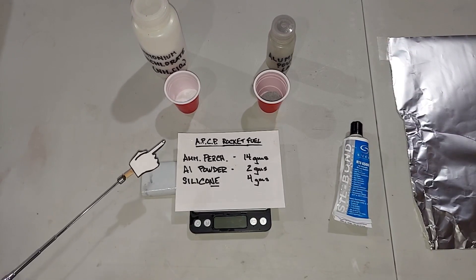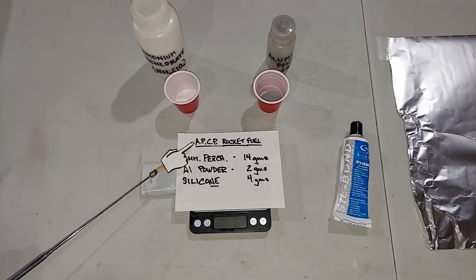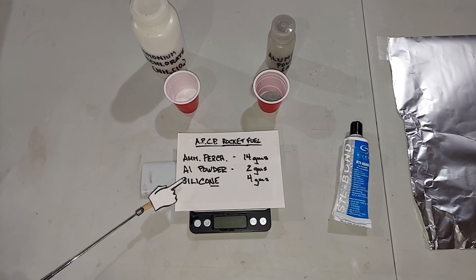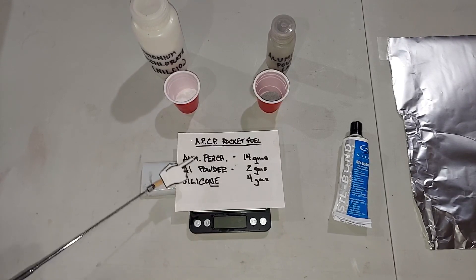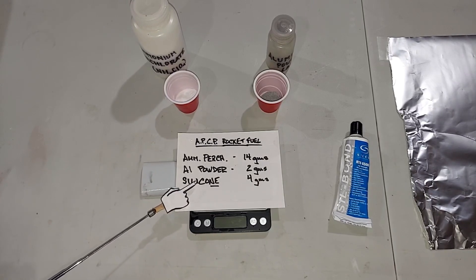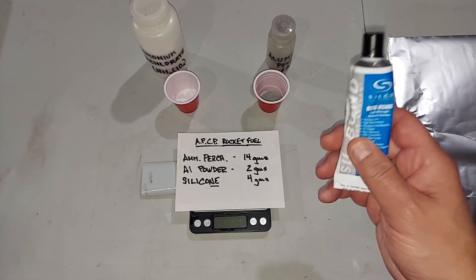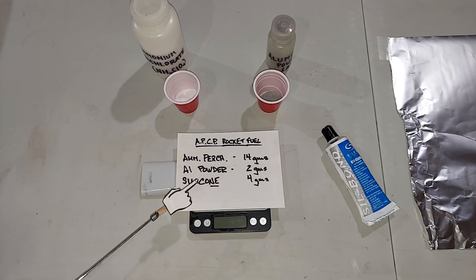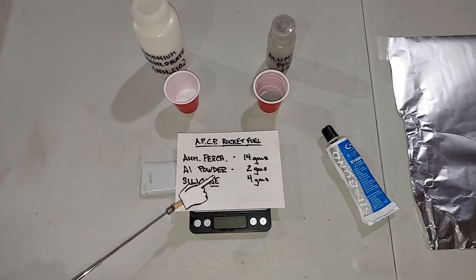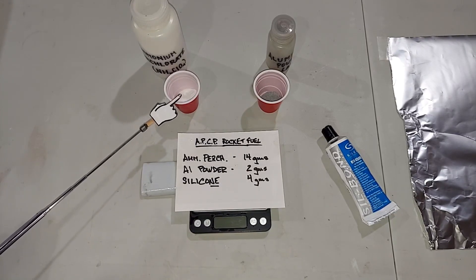To make our fireball slash rocket propellant mix, I'm going to use APCP — ammonium perchlorate composite propellant. This is the mix I used in another video, made with varying amounts of three chemicals. It's important to note the last one is silicone, not silicon — they're two different things entirely. Silicone is the basic stuff you'd use to seal something; silicon is a semiconductor used in electronics. I'm starting with four grams of silicone, two grams of aluminum, and fourteen grams of ammonium perchlorate.